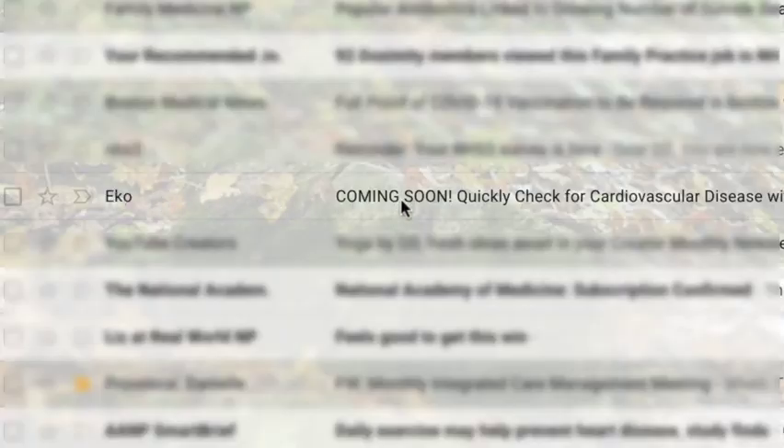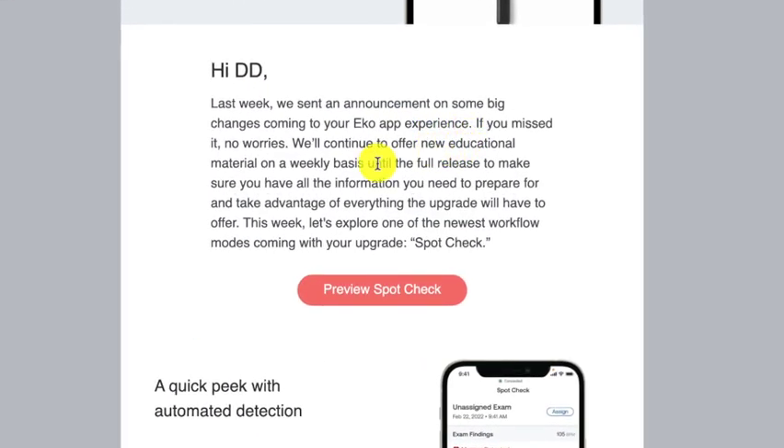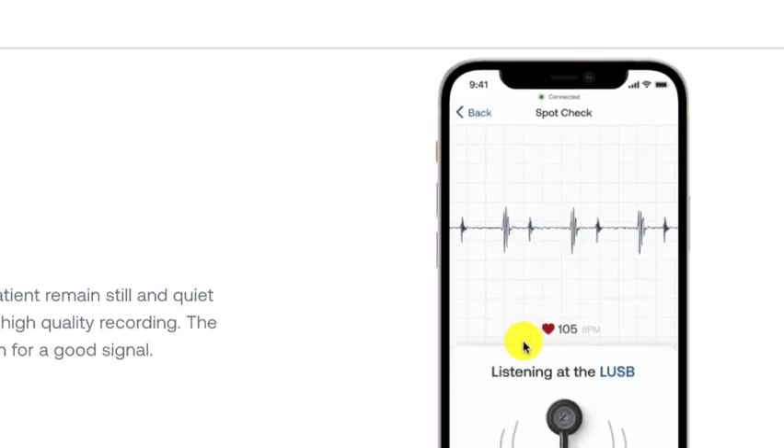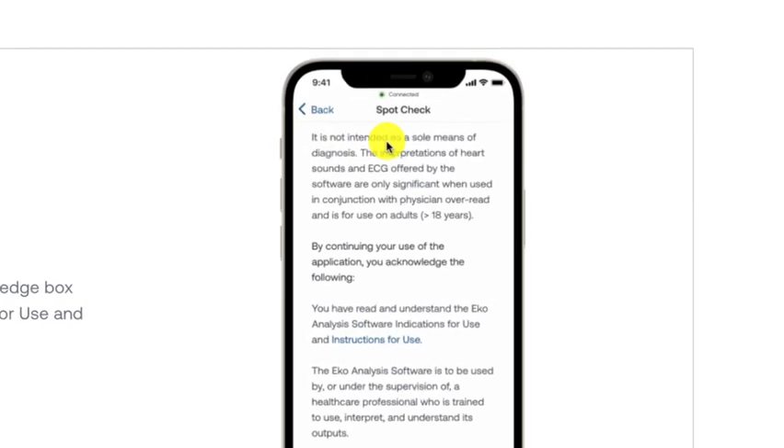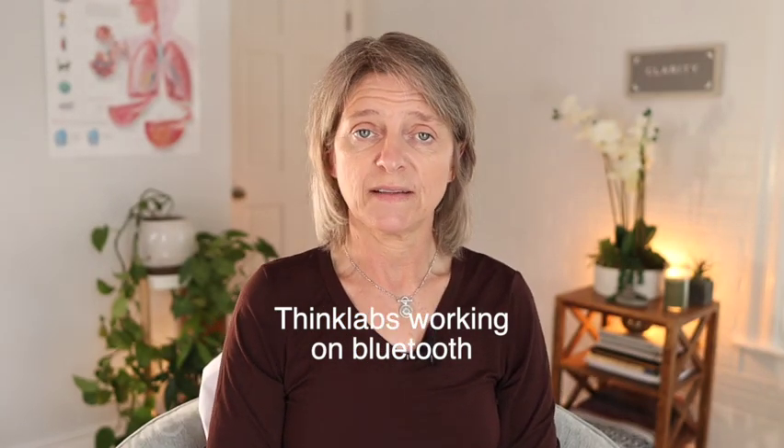The waveforms I'll rate include heart sounds, lung sounds, and EKG tracing. Just know this is as of March 1st, 2022, and always subject to change because technology advances every day. I recently got an email about new Echo features coming soon called Spot Check — I'll link that below. ThinkLab is also constantly advancing and looking at Bluetooth compatibility with different devices, hopefully including hearing aids.